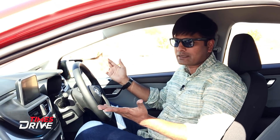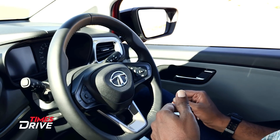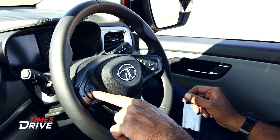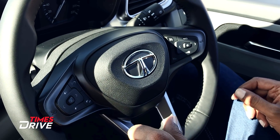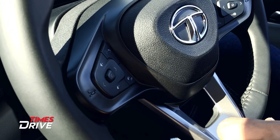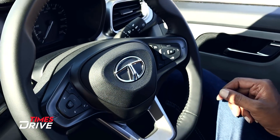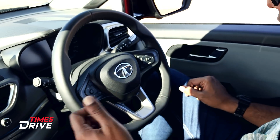Finally, we are inside the Tata Altroz. I am driving now — it has a diesel engine, and the petrol version is also coming. As promised, here is how the interior looks. On the steering wheel, on the left side you can see modes — Bluetooth or USB — all the options, toggle buttons, audio, tracks, smartphone connectivity, and voice control. On the right side you can see cruise control buttons.